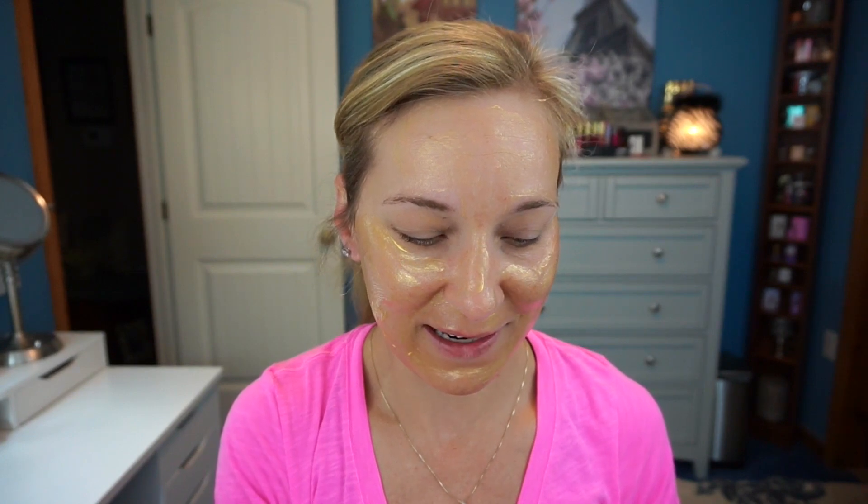Let's see what the internet says about this one, because I don't know too much about this mask, honestly. I didn't know too much about any of these masks until I started using them, so let's learn together. The 24 Karat Gold mask is going to be $80 — that's the full-size price for 5 ounces. This little container here is 1.7 ounces.